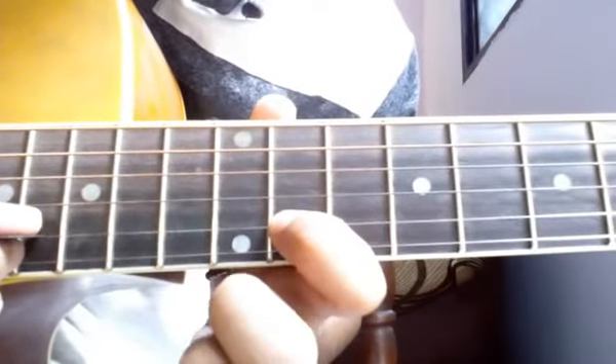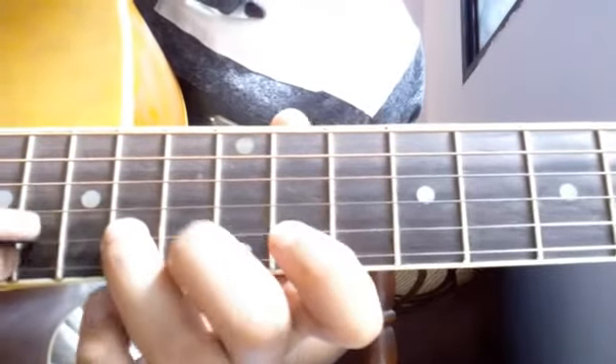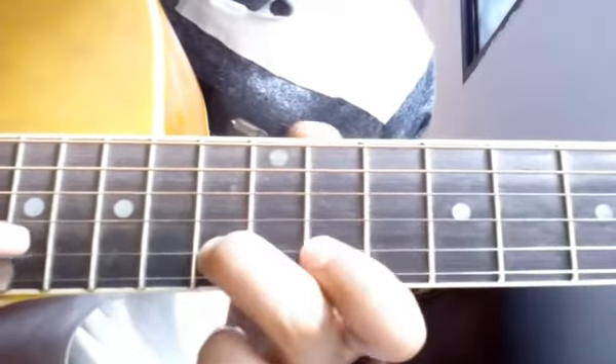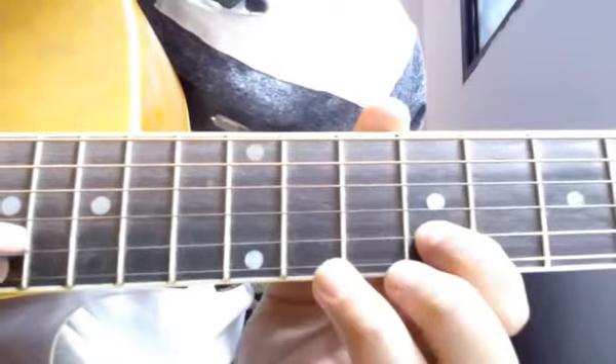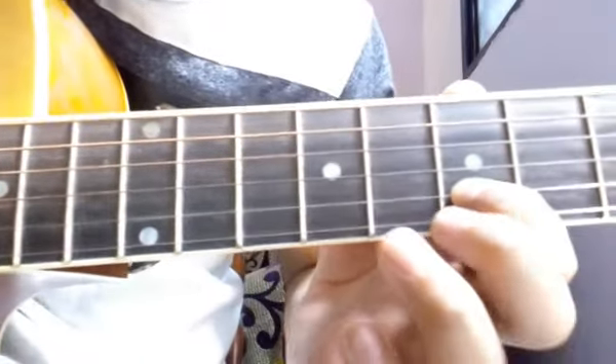Again start on the 11th fret: 13, 14, 16, 13, 11, 9, and hammer on 11th fret, 11, 7, 6. You have to play these two lines one more time.